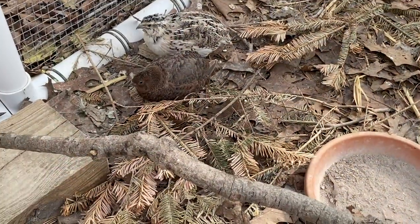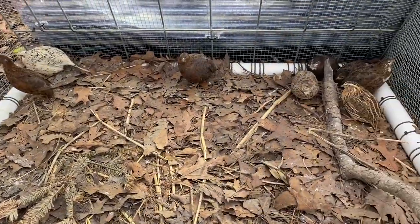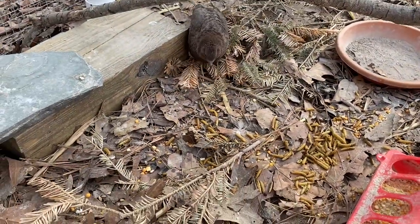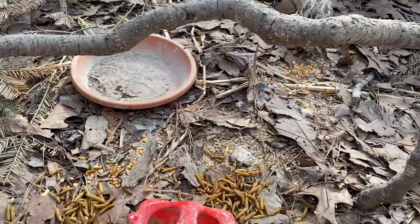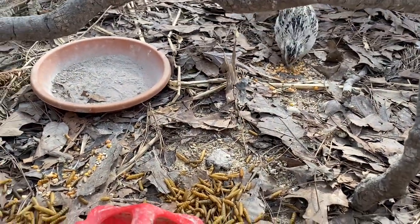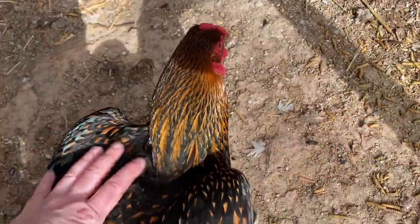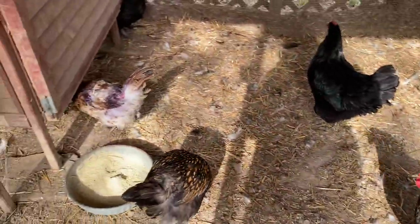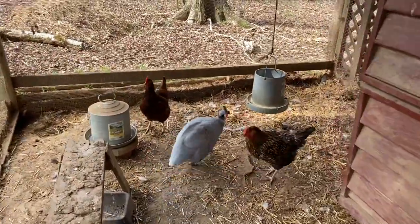I just sprinkled a handful of scratch and some mealworms for them. I need to fill up their little jacuzzi, which is that little tray where I put some ash in. Quail are probably the most anxious and skeptical creatures I've ever owned. Gladys loves the attention — good girl! All right, everybody had their breakfast.